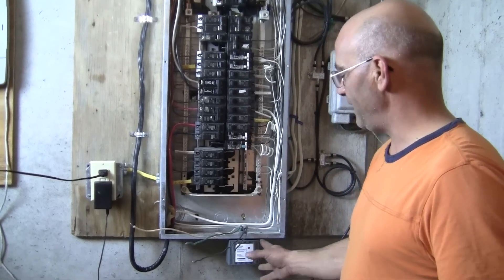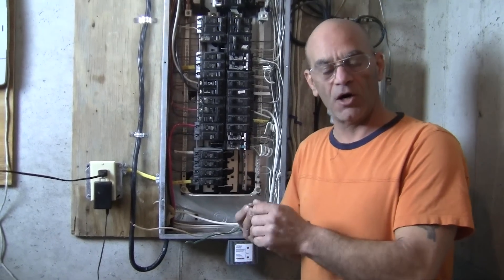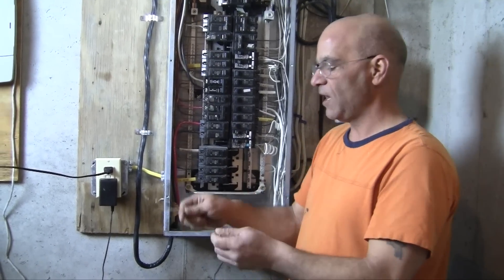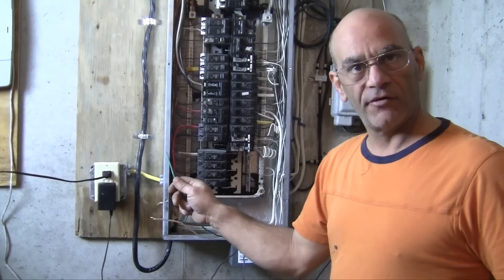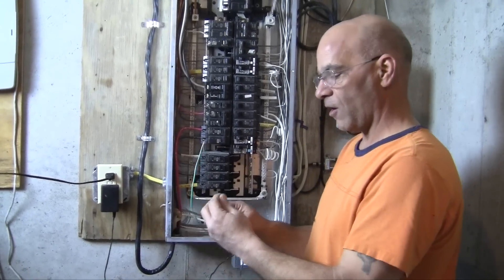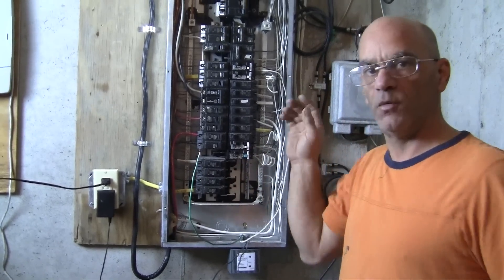Okay, we have our device mounted. We have our two black wires — these are the wires that are going to go to our twin pole breaker. We have our green wire, which is our ground, and our white, which is our neutral. So obviously the green ground wire is going to go to our grounding bus bar over here, our neutral to our neutral bus bar, and of course to the breaker.